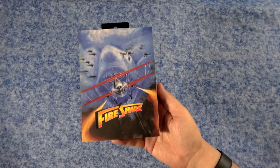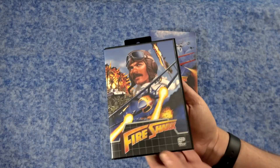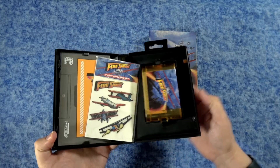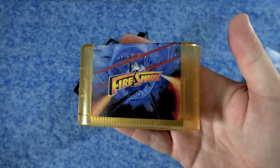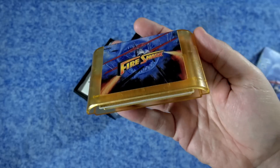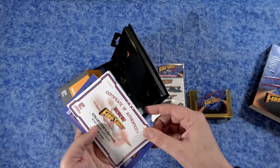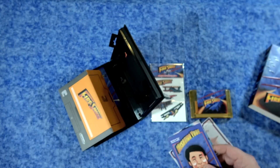Last but certainly not least in this collection is Fire Shark. Fire Shark is the game I've probably played the most out of this collection — and maybe out of my entire Genesis collection. It's one of those games I go back to time and time again; I actually have the original cartridge. It's just such a solid vertical shooter. The see-through cartridge on this one is an opaque yellow. You've also got the puffy sticker set, a pouch with the certificate of authenticity, an art card, and a unique interview with the developer.